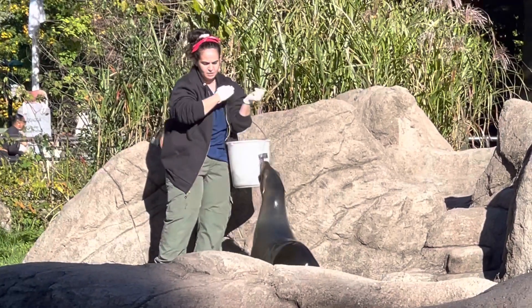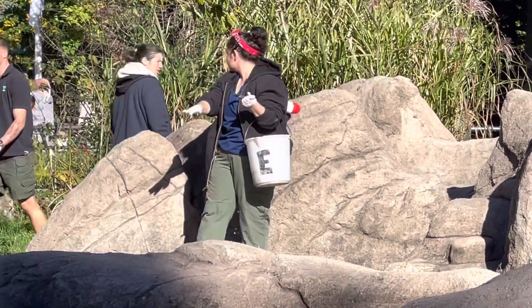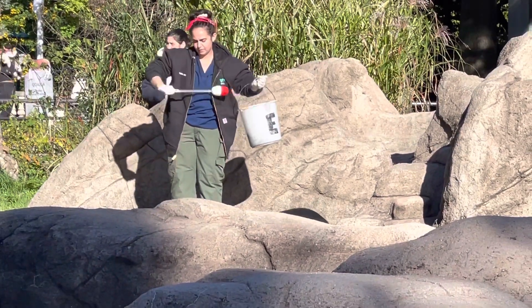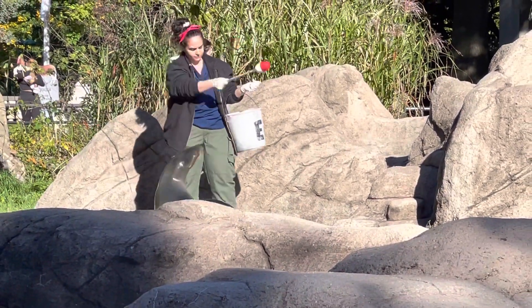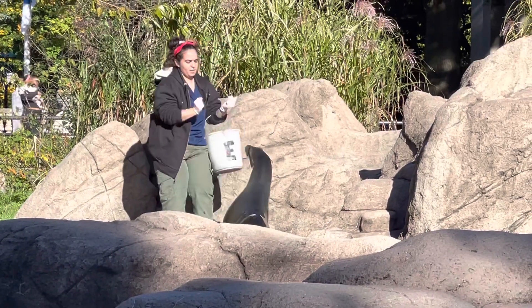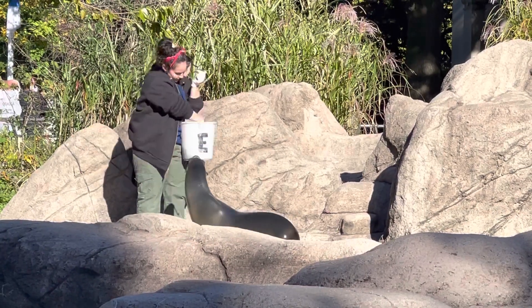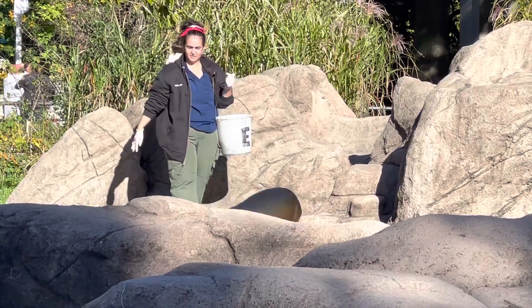Female sea lions are easy to tell apart from males. Males, called bulls, can weigh over 700 pounds and have a sagittal crest on the top of their head. Females are called cows and they weigh less than a male, about 200 to 300 pounds.